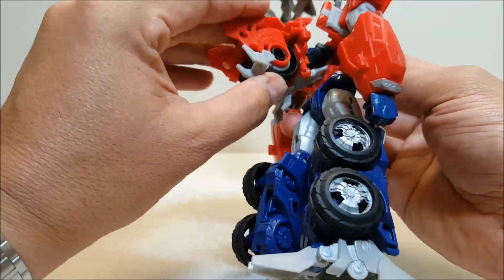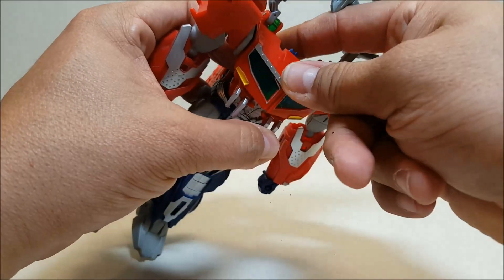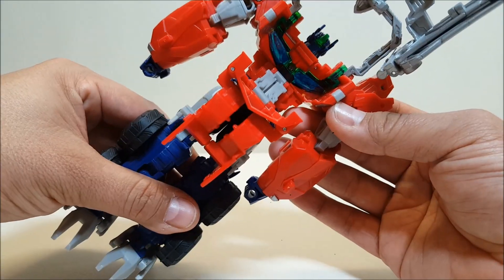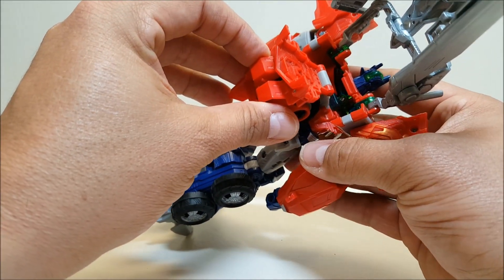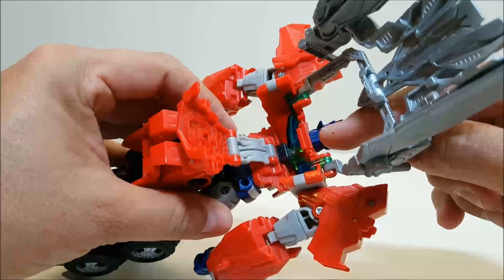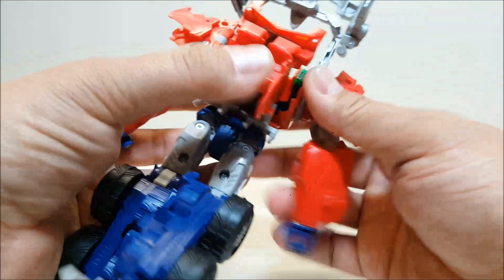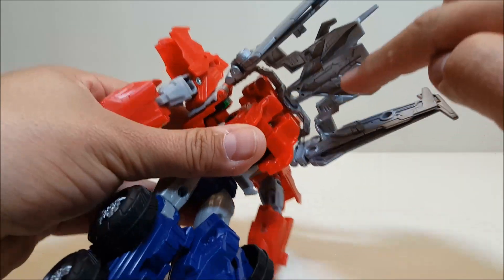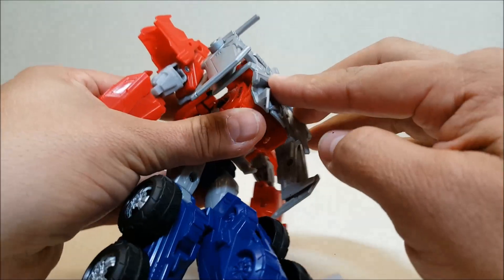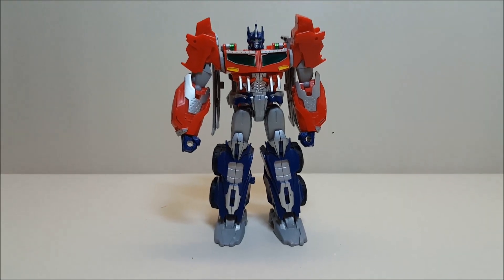Going around the back, bring these claws down and over as far back as you can get them. Before doing the double hinge, reach back in here and bring the head up — it clicks into place just like that. You can actually look in there and see the entire inside of Optimus's chest, which is pretty cool. Now the double hinge on this back piece — accordion it all the way up. There's a groove right behind Optimus's head that accommodates this round hinge piece. The whole piece comes down, rotates, and there are two tabs that peg in here and here, locking everything in place. And there is Beast Hunters Optimus Prime in robot mode.